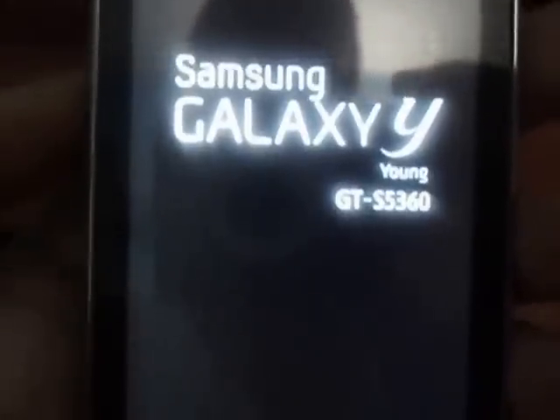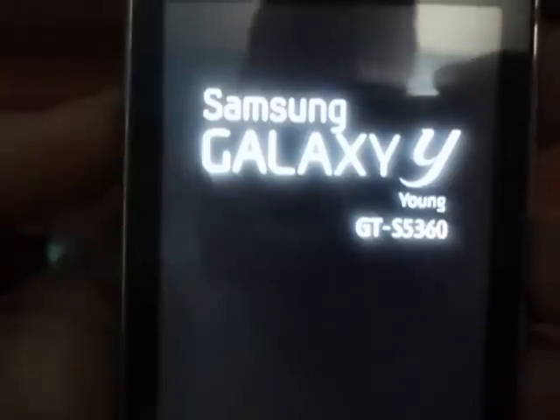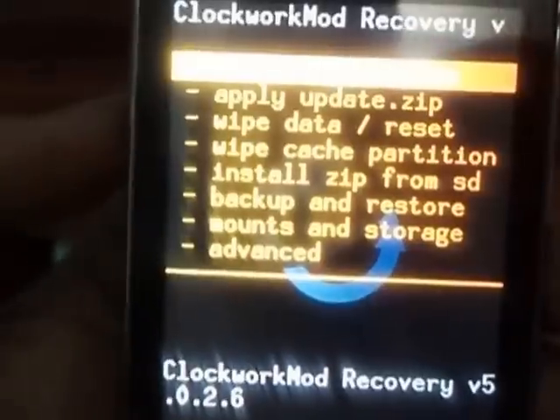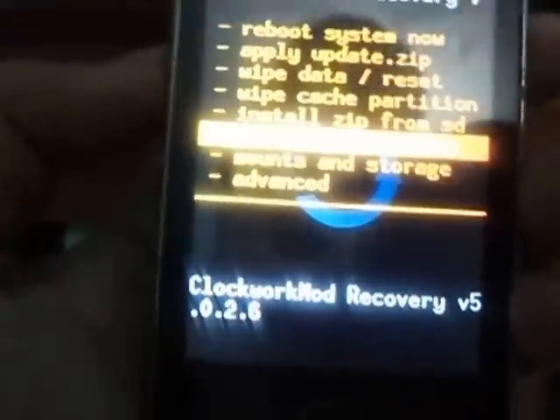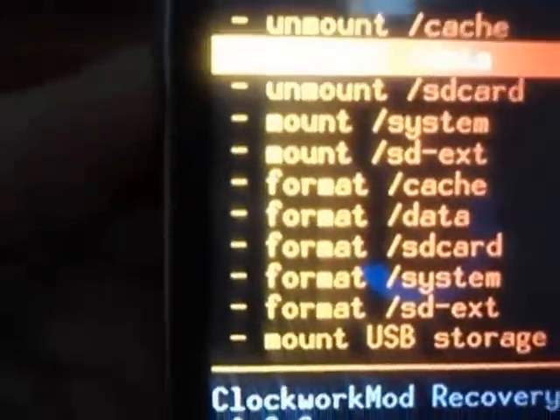Once the mobile boots into recovery mode, we will be installing the drivers for the Wi-Fi for our device. Then first go to mounts and storage and mount everything.